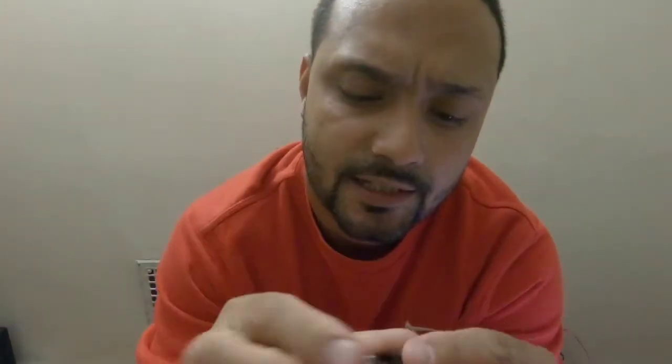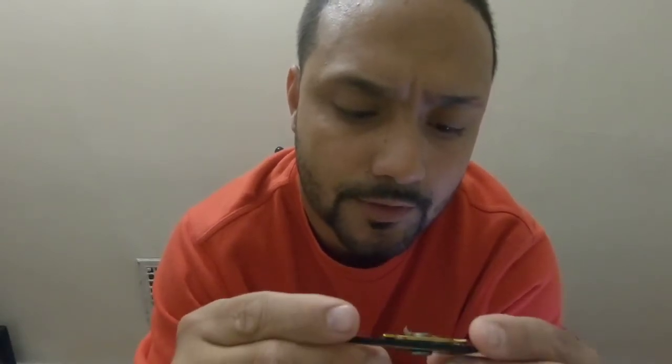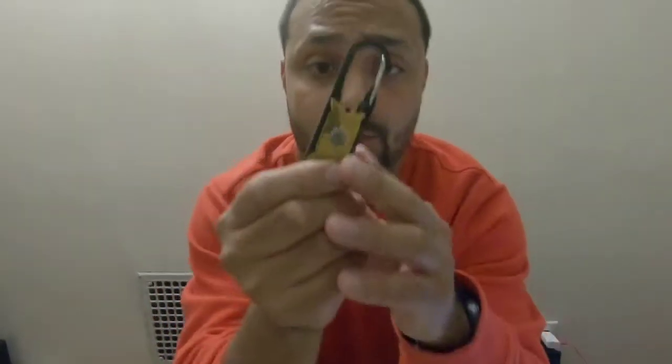I bought it on Wish for a couple dollars and I think it's gonna be very handy — it does a lot. Box opener — wow, it's pretty cool to have. You can put it in your keychain and hang it off.